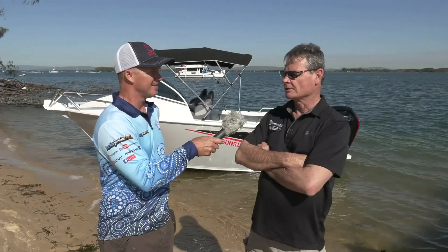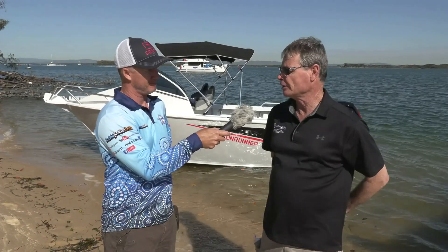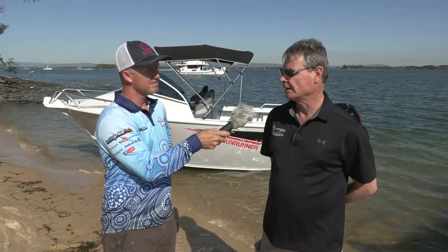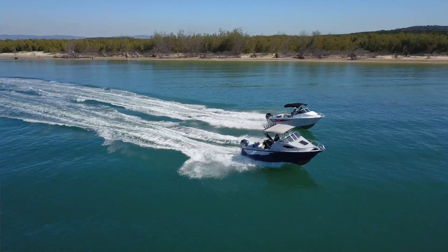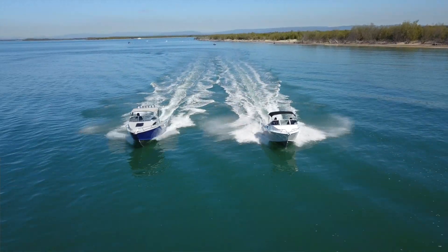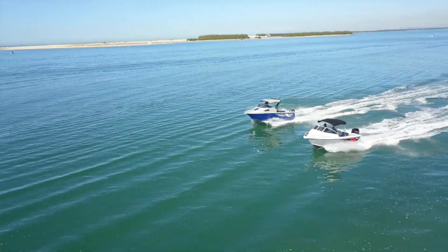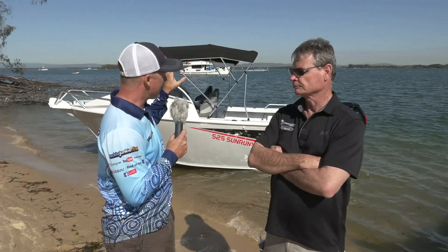Tell us about that, Mark. The move to our new factory allowed us to expand our range. We've got the room, we've got the people, and we've got the know-how to do it. We've kept our popular range of boats but extended them right up to 585 in plate. So the deal is, if you like this configuration of boat, you can get it in the standard or you can spend a few thousand dollars more and get it in the Horizon Plate hull.